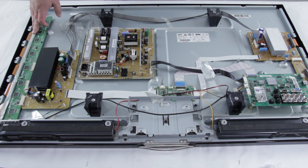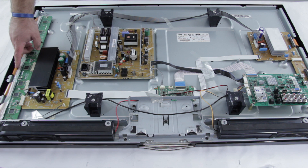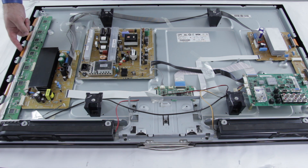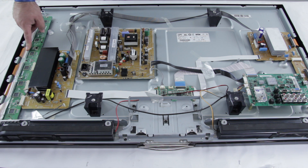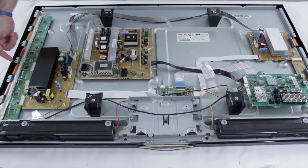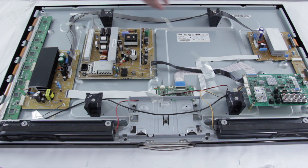The Y-buffer can also be known as a Y-scan drive. This Y-buffer is what connects the Y-Sustain to the panel. These orange colored connections right here are built into the actual TV panel and then connect to the Y-buffer. If you have a problem with any of these ribbon cables here, they will not be repairable as they are connected right into the panel. A common symptom of a bad Y-buffer board is if you have black horizontal lines running across your entire screen, from one side to the other.